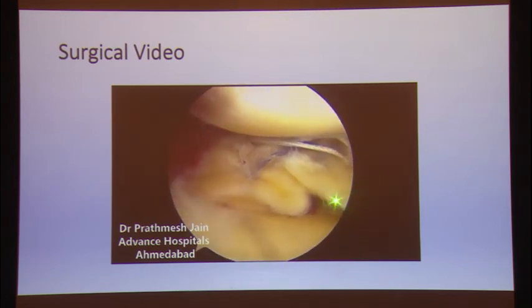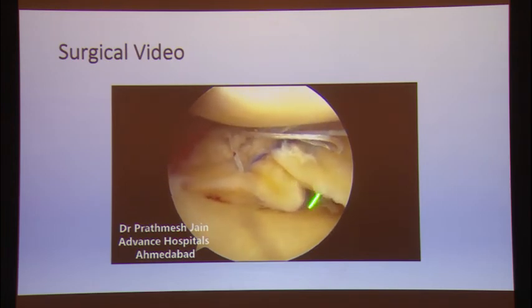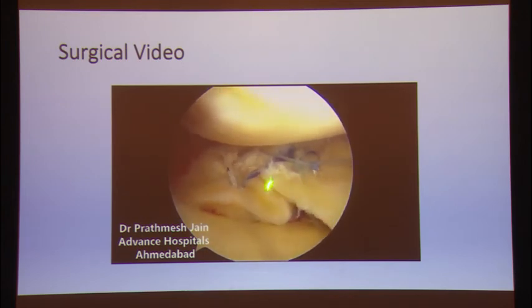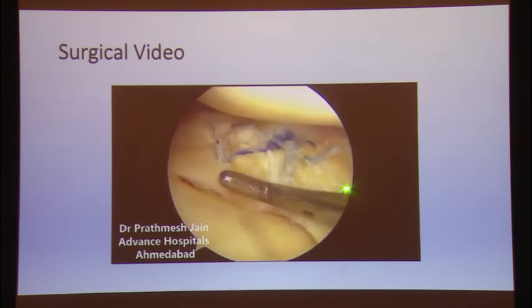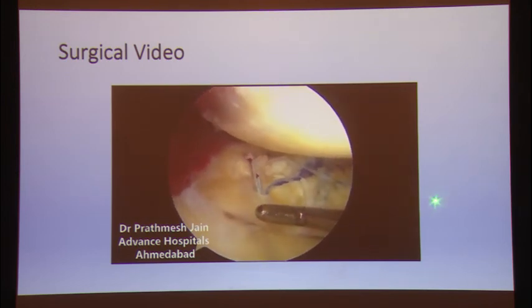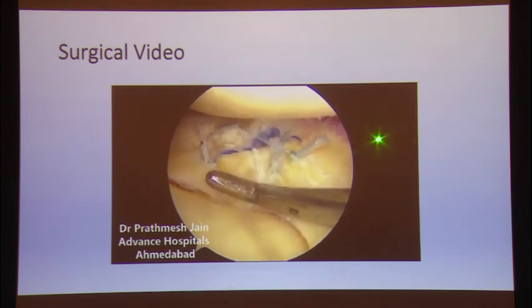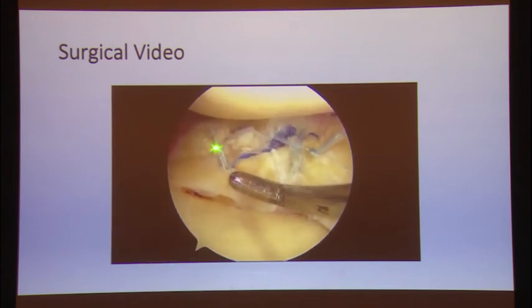Once tied, we can see very good approximation — all components of this complex meniscus tear have been taken care of. Multiple anchors and a hybrid technique using an all-suture anchor along with all-inside techniques like AIR Plus devices will usually give very good results. This is the final repair: all sutures are in position, giving a very good repair of what was a very complex meniscus tear. Thank you.